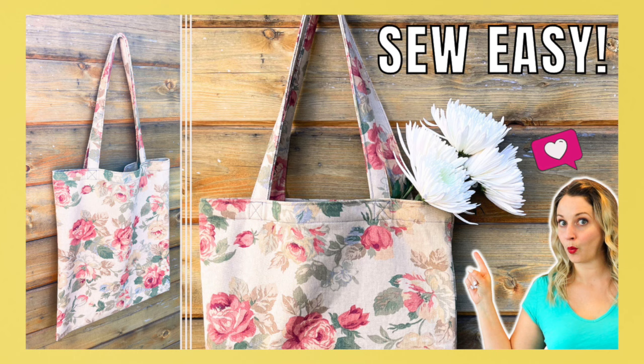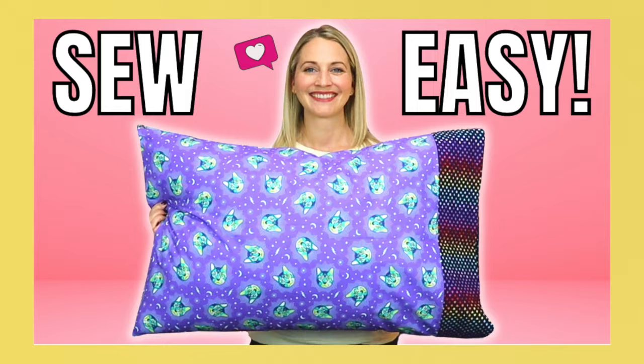If you are a beginner sewer, I have two tutorials that I highly recommend to teach yourself a few skills. I have a very easy, very simple tote bag tutorial — it doesn't even have a lining. And I also have a pillowcase tutorial that walks you through learning how to do French seams, which sounds fancy but is actually very simple and a great skill to know. Those are my two sewing tutorials that I highly recommend you check out.